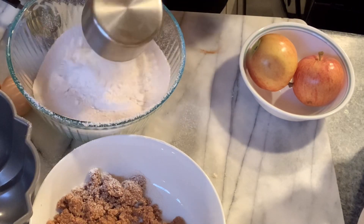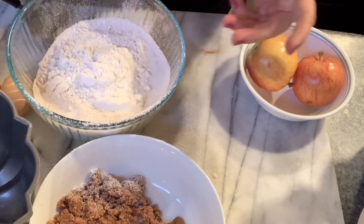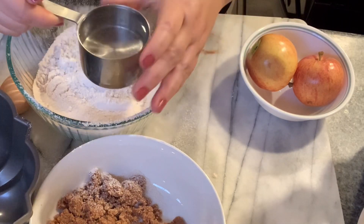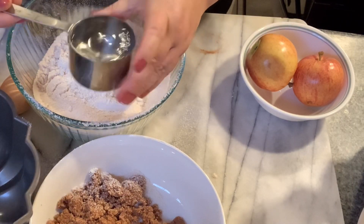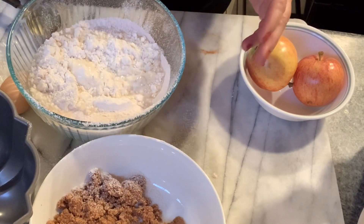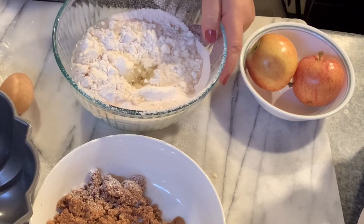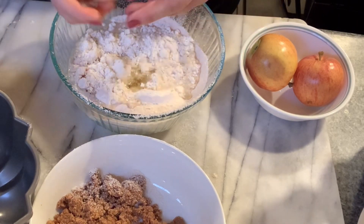We're going to add a cup of confectioners sugar, two-thirds of a cup of water, a quarter cup of vegetable oil, and two eggs.